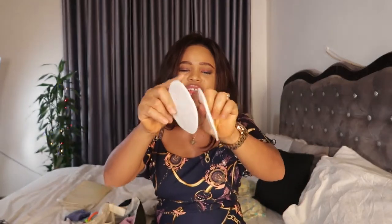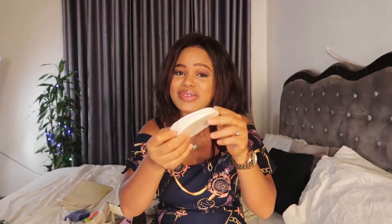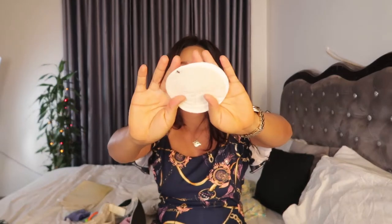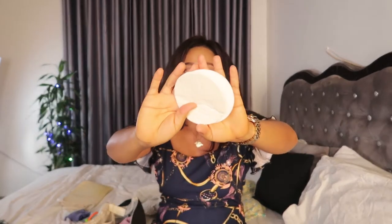Another thing I have in my diaper bag is nipple pads. Sometimes the nipples can leak and you don't want to go out with leaking nipples. I love this brand — it's very soft and comfortable. It's especially useful when I'm in public and my baby stops feeding mid-feed, so the breast milk starts to pump out. These nipple pads protect my clothes from getting soiled by breast milk. I keep them in the side compartment.